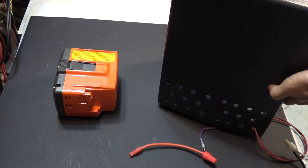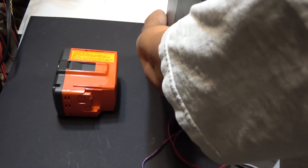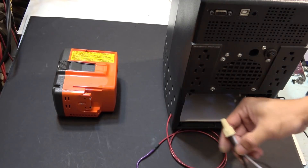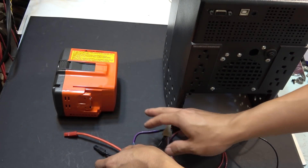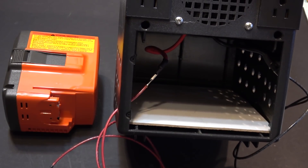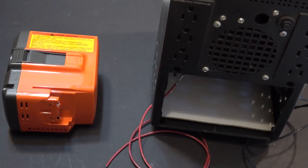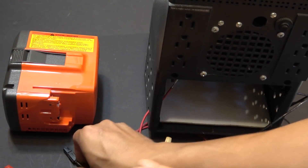The UPS has a lead acid battery but I've already removed it, so I have the terminal connection exposed. I'll connect it to my Anderson connector and connect to this battery and power it on. This is the back of the unit where the battery goes — I just hooked up the wire and ran it out to the outside.